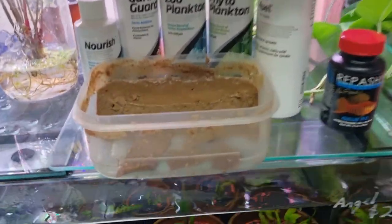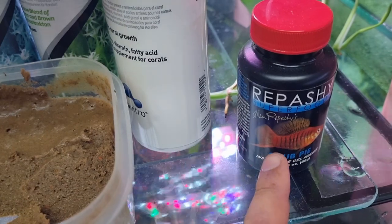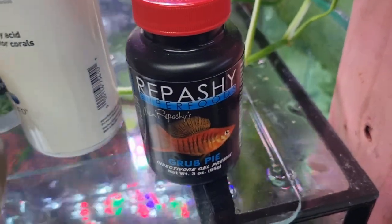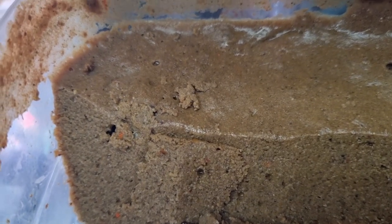So this is it here — this is the Repashy. That's it made up. This is how it comes, just in a jar, and basically it's a powder and then you mix it with boiling water and it turns into a gel kind of mixture. If you want to see how we make it, I'll leave a link to that video where we go through the process of making it and how to do it.